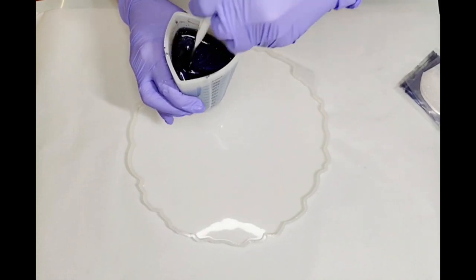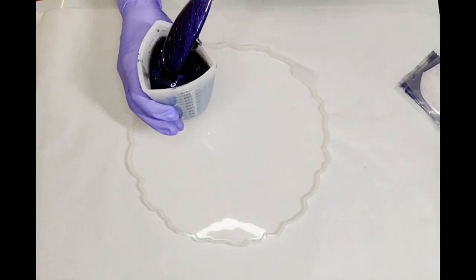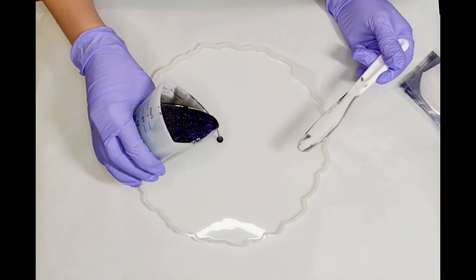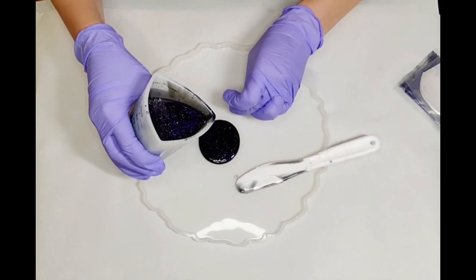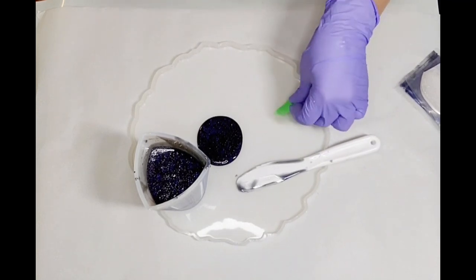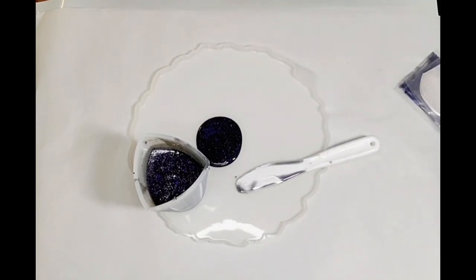I've mixed up 200 mils for this 10-inch mold — it won't fill it all the way, but that's fine because I didn't want it to, and you'll see why later on. So I'm just going to pour that in. I found some dust there so I just grabbed some tape and picked it up, and then we're good to go.